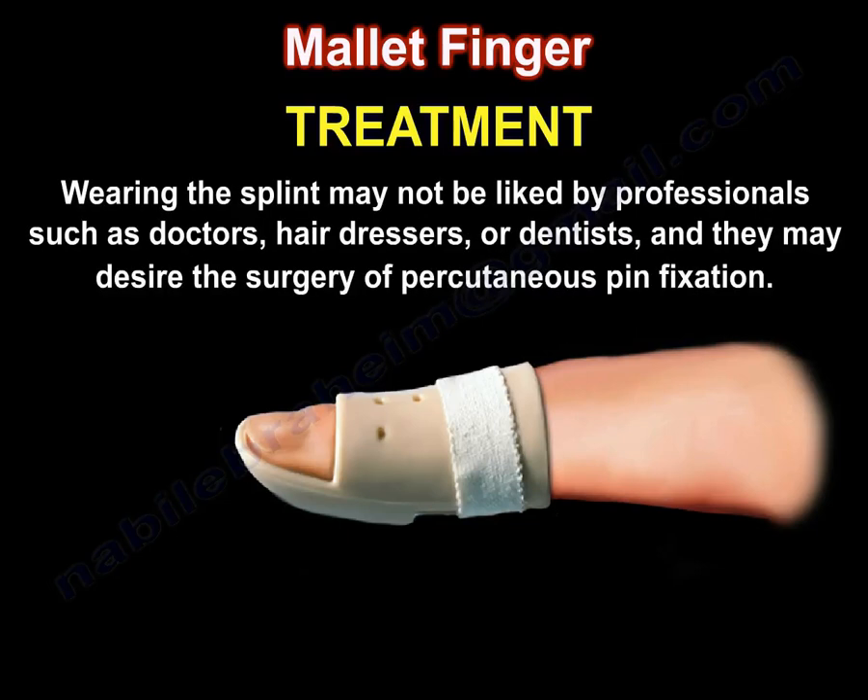Wearing the splint may not be liked by professionals such as doctors, hairdressers, and dentists, and they may desire surgery — percutaneous pin fixation.